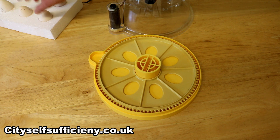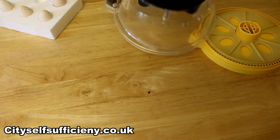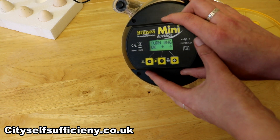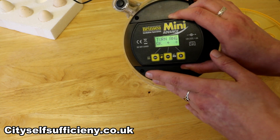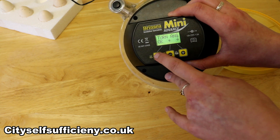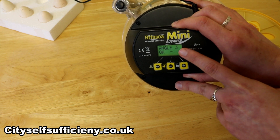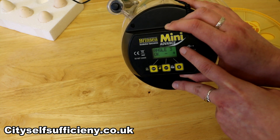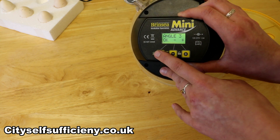Deciding which angle to use really does depend on the size of egg you're using. The best thing to do is start off at a reasonably small angle — in this case I'm going to start at three — and then the first time the eggs are moved by the machine, just keep an eye on them to make sure they're moving by about 180 degrees.